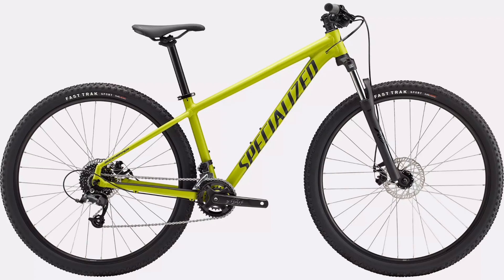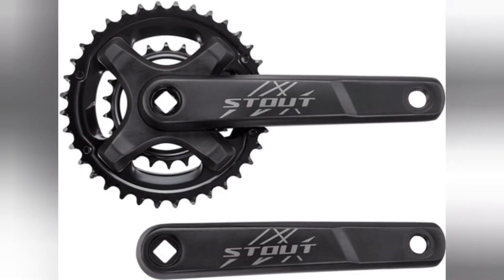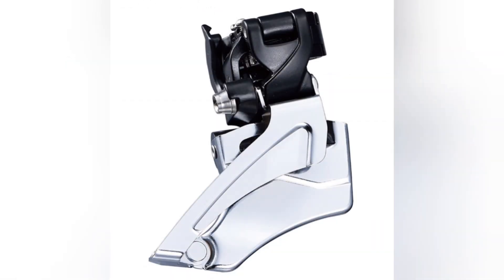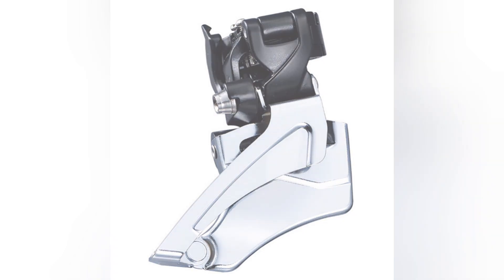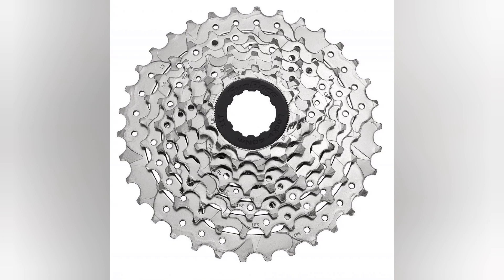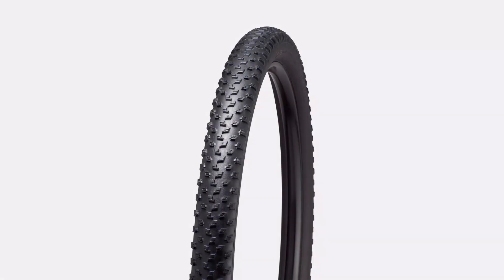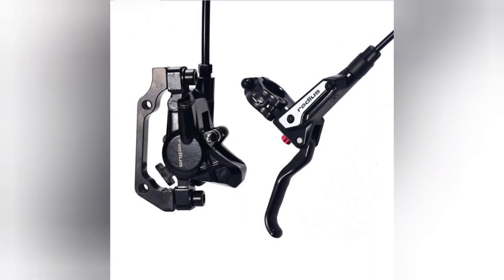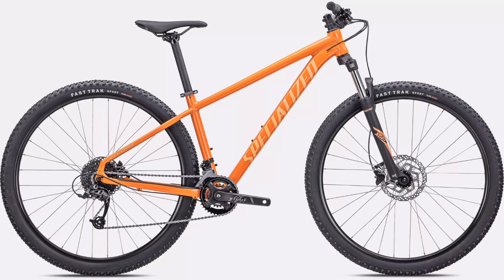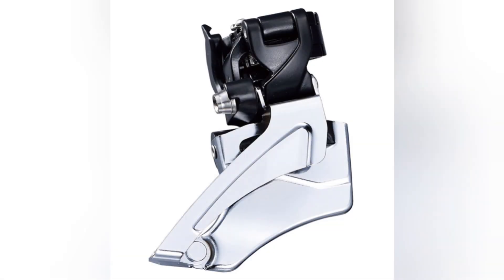Starting with the lowest end bike, the Specialized Rockhopper. For the drivetrain we have the Stout crankset with a MicroShift FD-M462 front derailleur in a 2x setup. In the rear we have a MicroShift Meso 8-speed on a Sunrace 11-to-34 tooth cassette. The tires are Specialized Fast Trak Sport, brakes are CX7 mechanical disc brakes with 180mm front and rear, and the fork is an SR Suntour XE with RX Tune adjusters and a coil spring.